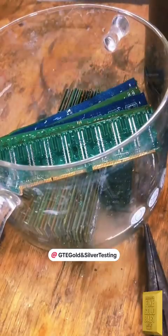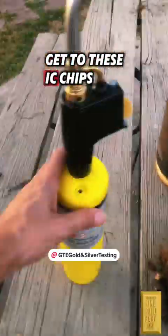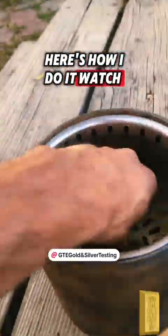Here I am mixing vinegar and hydrogen peroxide — watch my pen video so you can see how I do it. This will sit for about seven days. In the meantime, let's get to these IC chips. Here's how I do it — watch and follow along.